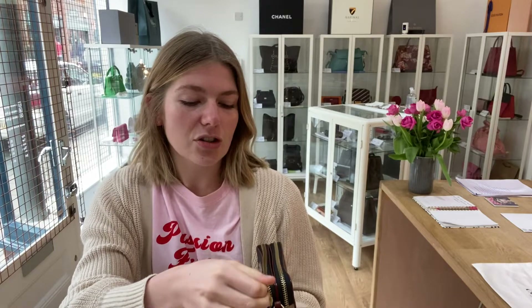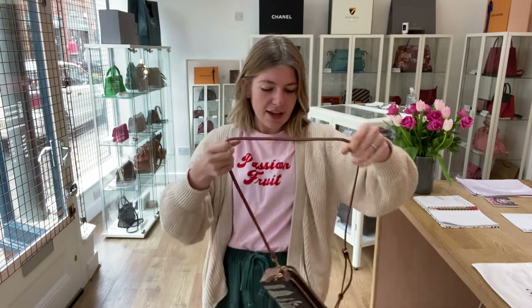I will come back and show you the sizing of it as well. So you can have it as a crossbody, a long shoulder, or a wristlet.